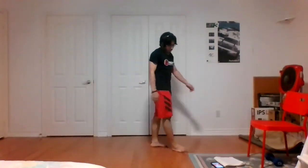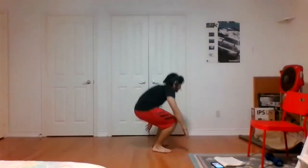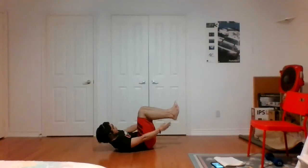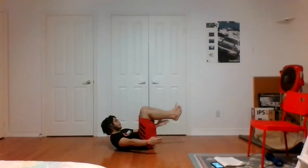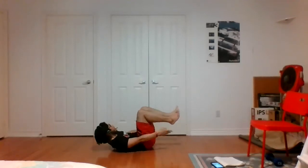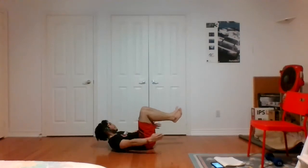Shake those legs off. Elevated heel touches on our back. I know you guys are working hard when you're clenching your face — I see it. Keep going, let's go. Remember to breathe. Rock side to side — one, two, two, one, time.